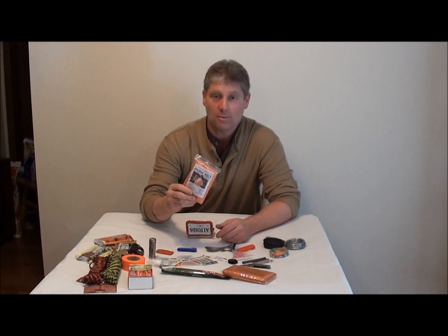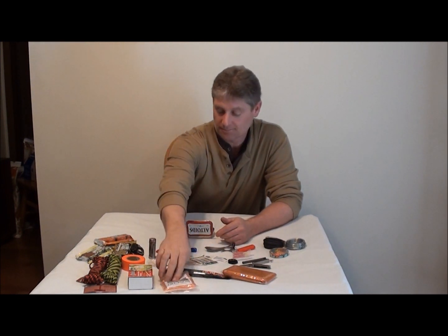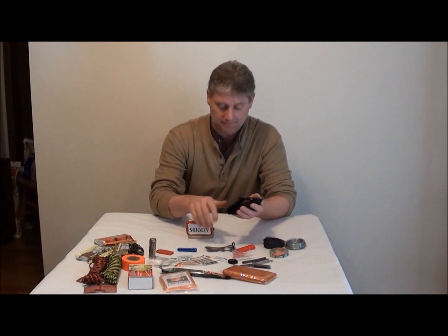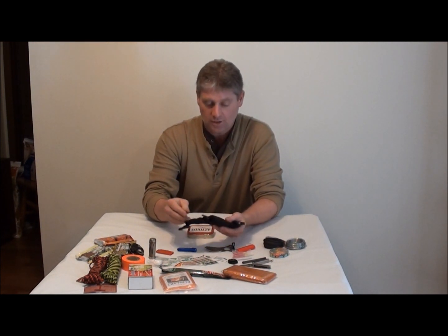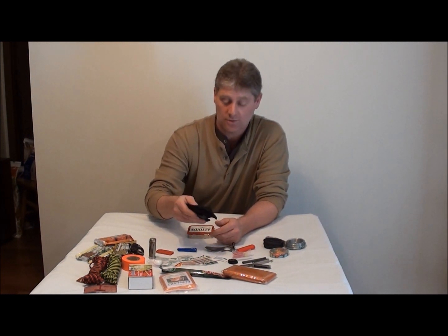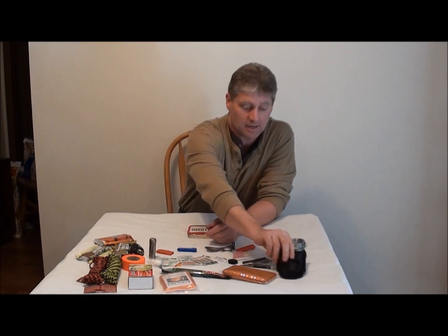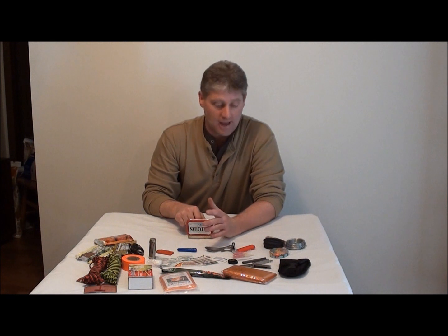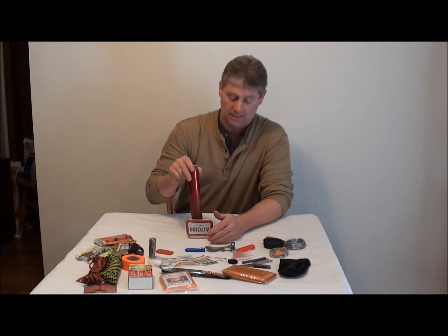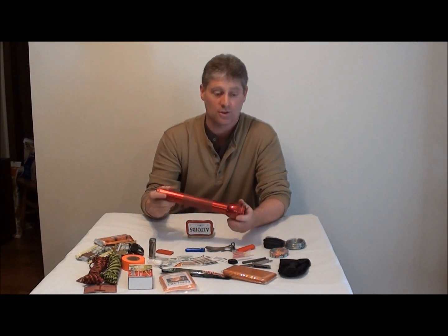This is a waterproof emergency poncho — very nice to have. And this here is a pocket chainsaw. That is really nice — it's a lot better than the little wire saws. Also, flashlights — I got this little one, but a person really should be prepared. If you're going to stick a flashlight in an Altoid tin can, make sure it's a good one.